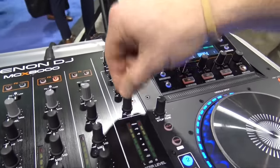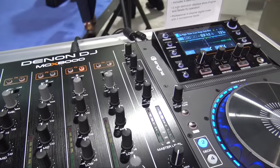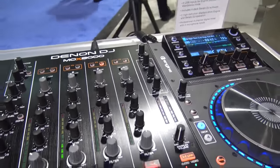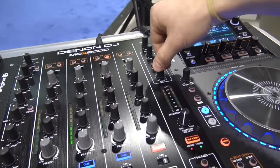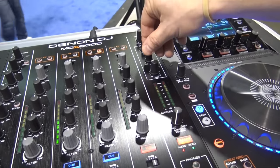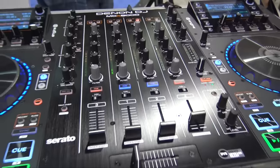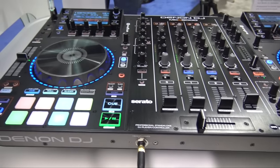Speaking of booth monitor, we also have additional controls for booth monitoring. Sometimes when you get in the club, the booth monitor speakers just aren't ideal and don't sound the way you want them to. So we give you extra control of the EQ — you can EQ the lows and the highs to get that booth sounding just the way you like.